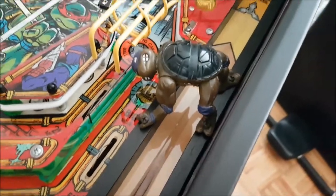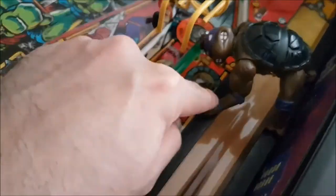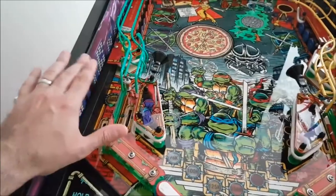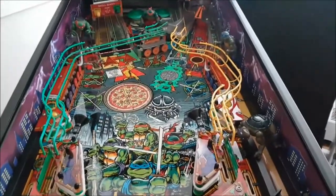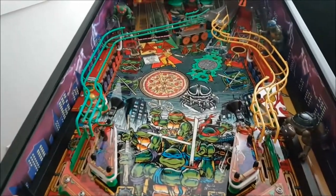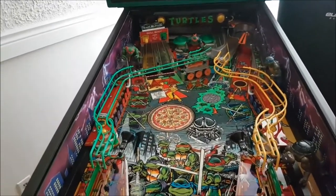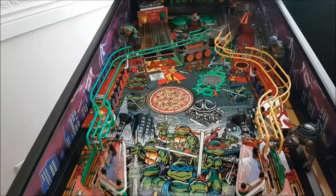The process should be straightforward — unscrew the originals from the factory, screw in the new ones, and we're done. I just want to make sure I don't block any playfield shots, cover any lights, or make it look overcrowded. Worst case I go back to the original turtles, but I really want to use the other characters too to fill out the playfield and add a little more to it.